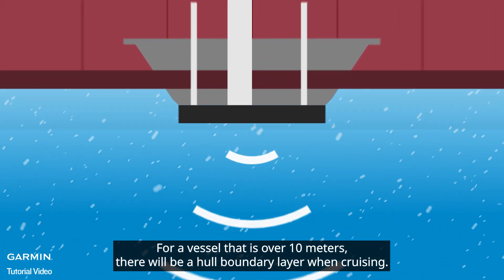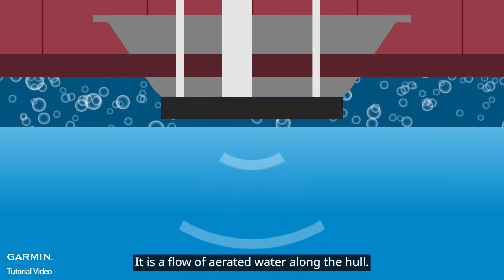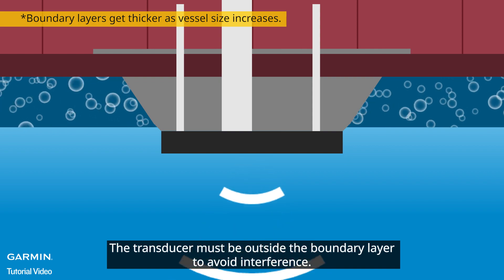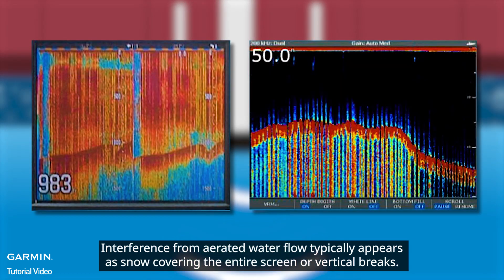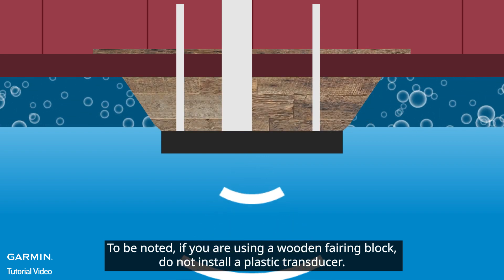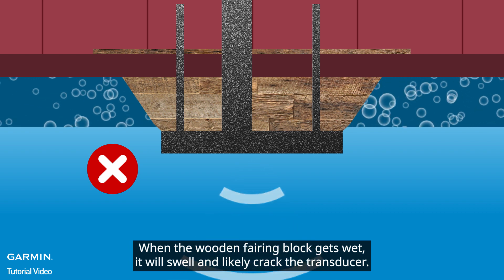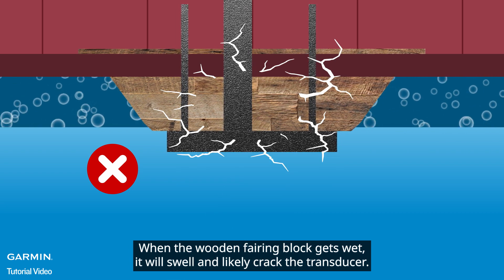For a vessel over 10 meters, there will be a hull boundary layer when cruising — a flow of aerated water along the hull. The transducer must be outside the boundary layer to avoid interference. Interference from aerated water flow typically appears as snow covering the entire screen or vertical breaks. To be noted: if you are using a wooden fairing block, do not install a plastic transducer, as the wet wood will swell and likely crack the transducer.